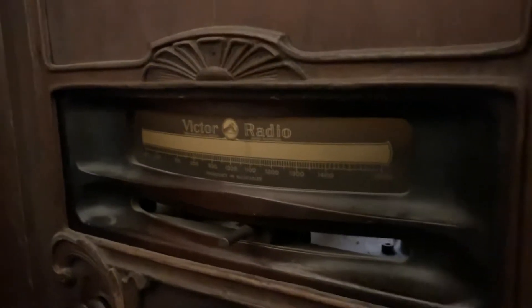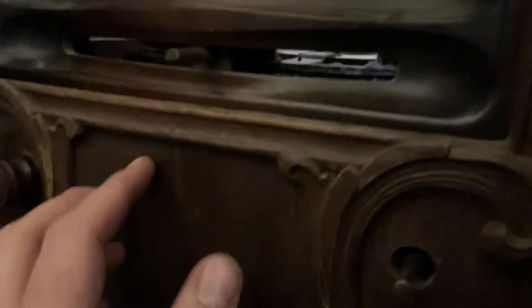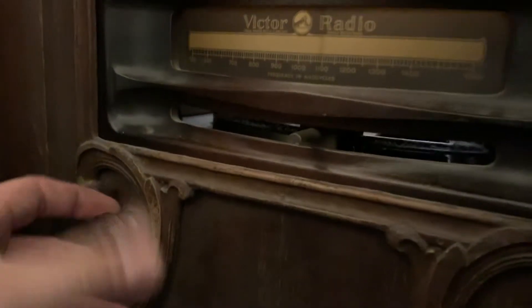Okay everybody, this video is on the Victor RE57 that I just recapped last night. Still troubleshooting it, asking as many questions as I can. I'm kind of a novice when it comes to this, maybe a little bit more than a novice. Anyway, the radio is on right now and warmed up.